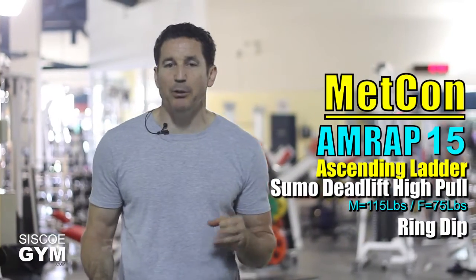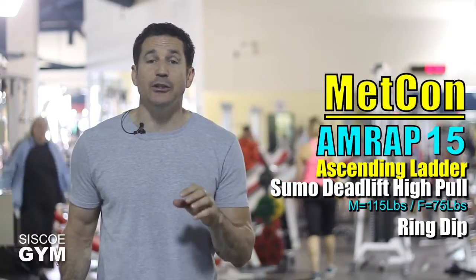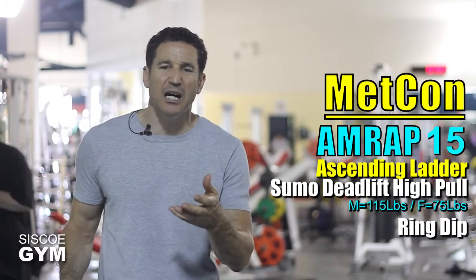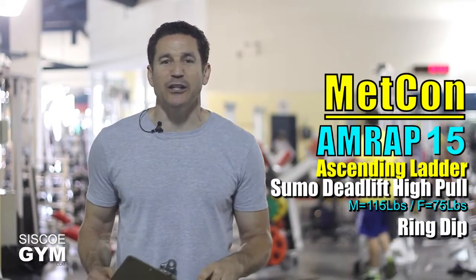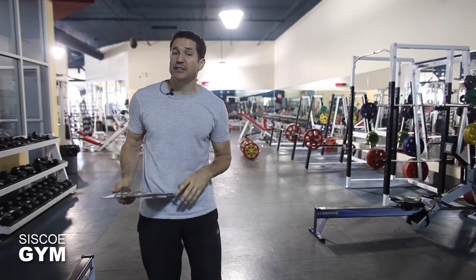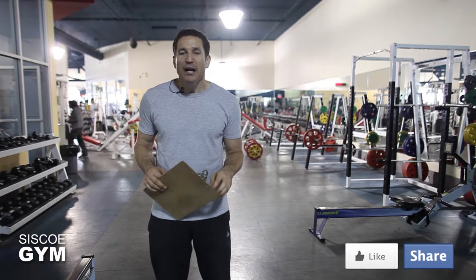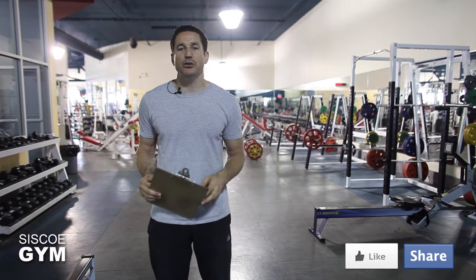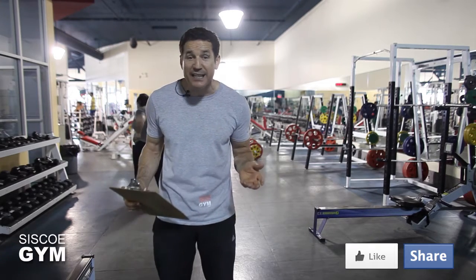So we've got power cleans, sumo deadlift high pulls, and ring dips — which means right below this video you're going to see three video tutorials linking you to everything called for in today's exercise prescription. Please take the time to look at those tutorials. Also below here you'll notice a share button — you can share this to all your social feeds, including Facebook. This is a great exercise prescription to share because it's free for your family and friends. That is today's weight training and gymnastics exercise prescription.